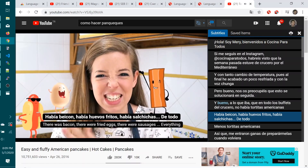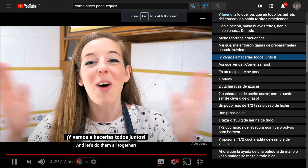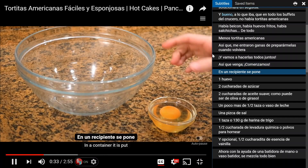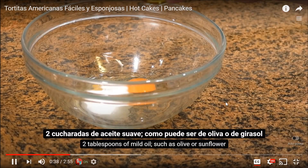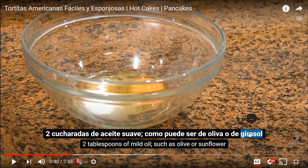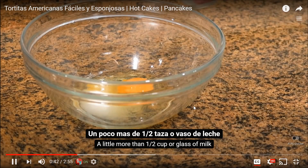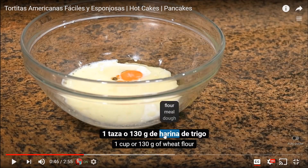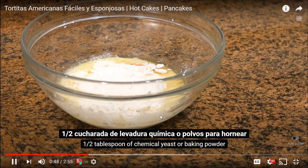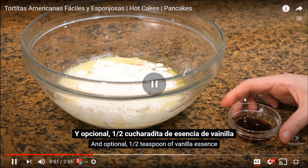Había bacon, había huevos fritos, había salchichas, de todo, menos tortitas americanas, así que me entró ganas de preparármelas cuando volviera, y vamos a hacerla todos juntos. En un recipiente se pone un huevo, 2 cucharadas de azúcar, 2 cucharadas de aceite suave, como puede ser de oliva o de girasol, un poco más de media taza o vaso de leche, una pizca de sal, una taza o 130 gramos de harina de trigo, media cucharada de levadura química o polvos de hornear.